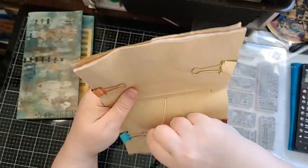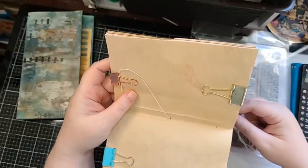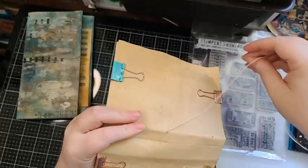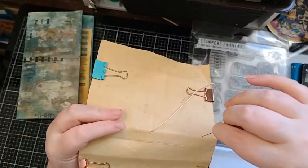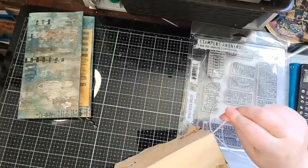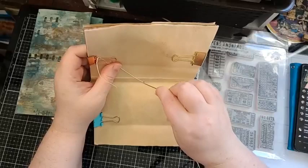I'm leaving myself a tail. I clip that to my little clip so it's held down and out of my way. Then going to the back, you can go either way — up or down, it doesn't matter. So I'm going up through the top, pulling everything nice and tight. Then I'm going back through the middle.